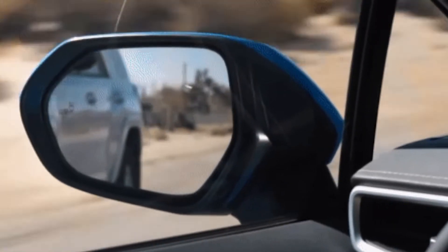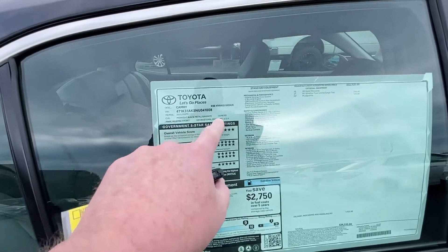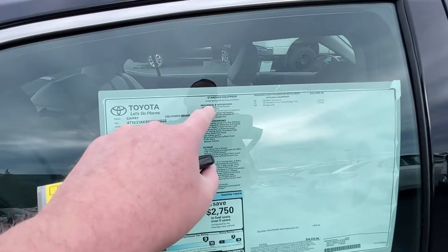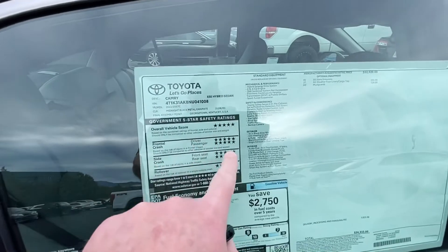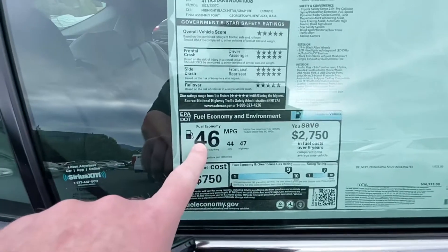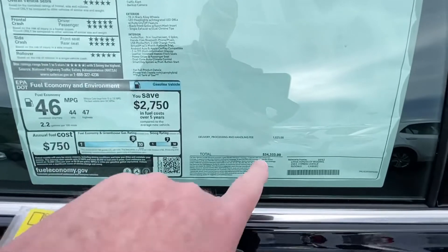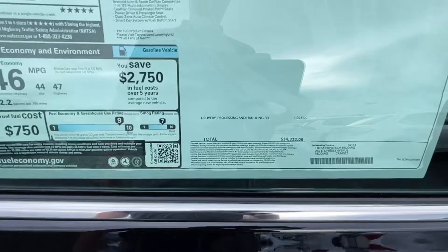Camry Hybrid XSE sedan. It is in the midnight black metallic with graphite interior. It gets five-star crash safety in every crash category. 46 miles per gallon fuel economy combined. With destination, it is $34,333.